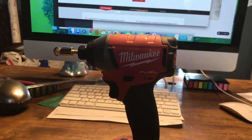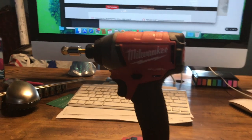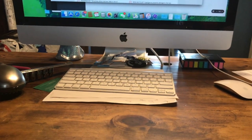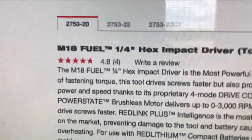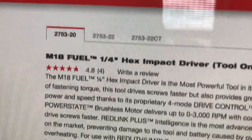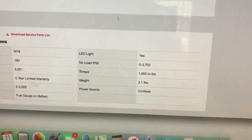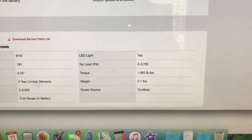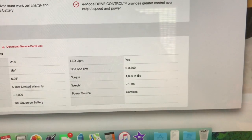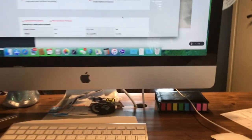Just for clarity's sake, I've got the Milwaukee website pulled up. This model number is the 2753-20, and Milwaukee says it has 1800 inch-pounds of torque, which you divide by 12 — that's 150 foot-pounds of torque.